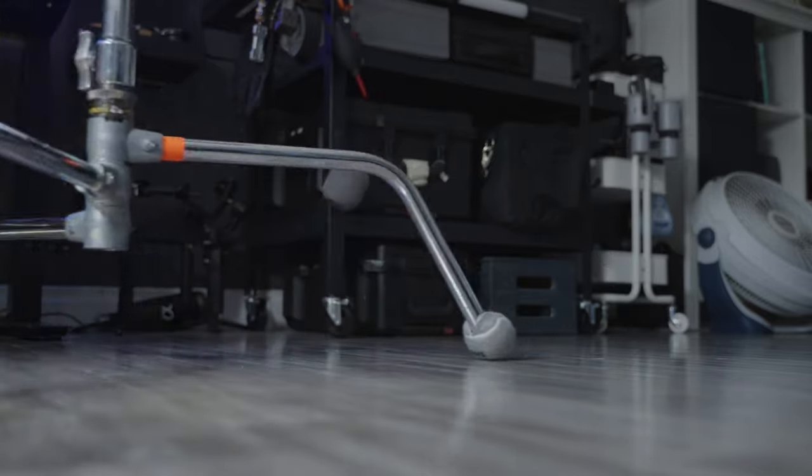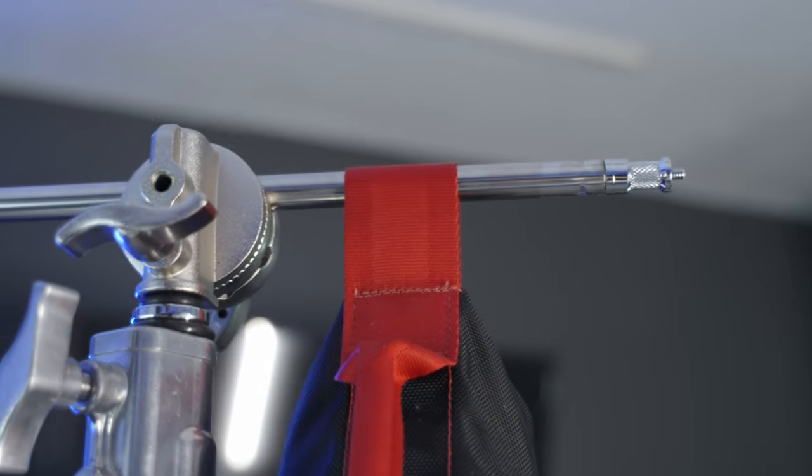Next up are some tennis balls. I have these gray tennis balls that come pre-cut — they're really meant for the legs of walkers, but I like to use them for C-stand legs and even the grip arm. When we rent out pier spaces, people's homes or apartments, we want to make sure we're not doing any damage to their floors. Having these on the legs of the C-stand will prevent wood floors from scratching. Putting them on the back of your grip arm or a boom pole will also save someone if they turn around and aren't paying attention — they'll hit the tennis ball instead of poking out their eye. I found these gray pre-cut ones on Amazon for about $10 for a four-pack.